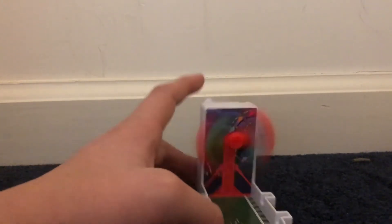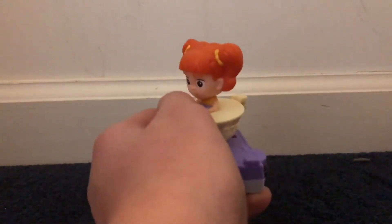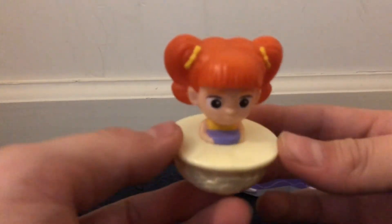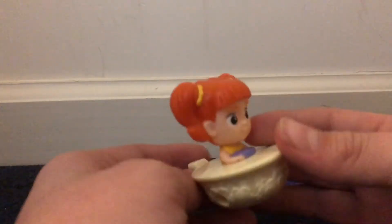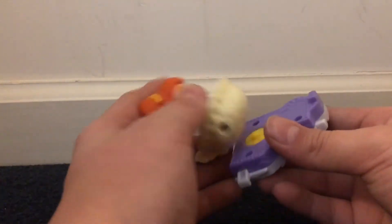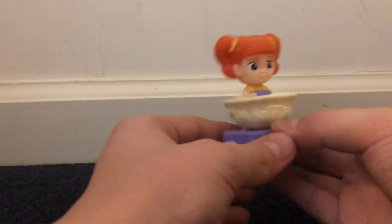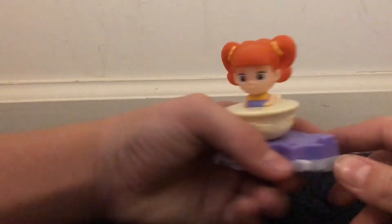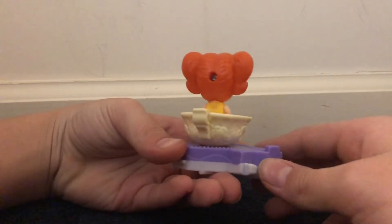They're McDonald's toys — they're not going to be that much fun. They're only supposed to sell the meals. Then this is the last one — this is Gabby Gabby. Thank gosh — this is actually a figure. It's Gabby Gabby in like a teacup thing. She's interesting. You can stick her on here, and the only play function on this... I got this when we went to the pool. She spins. Wow.